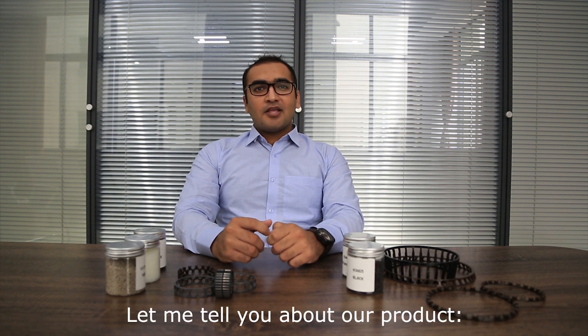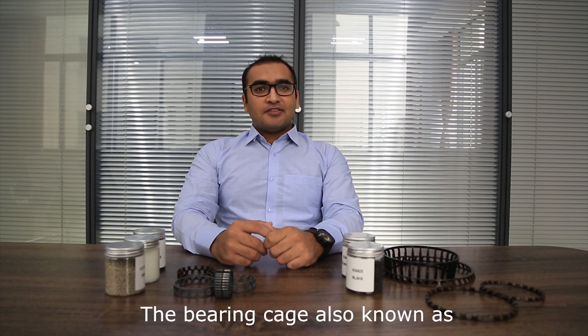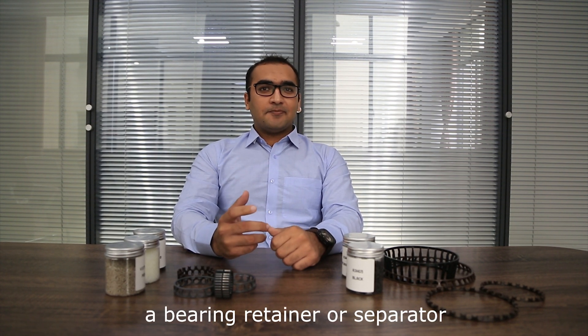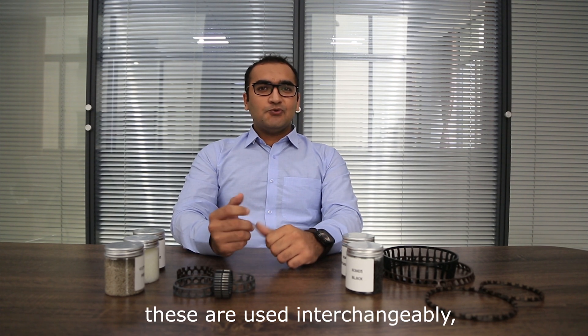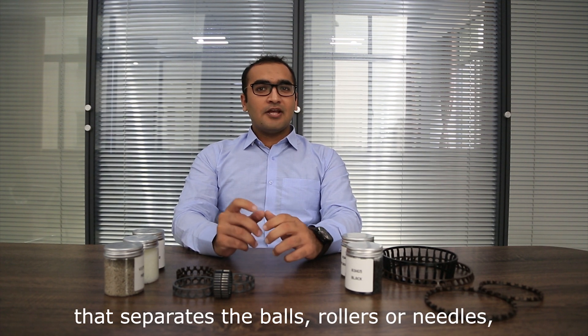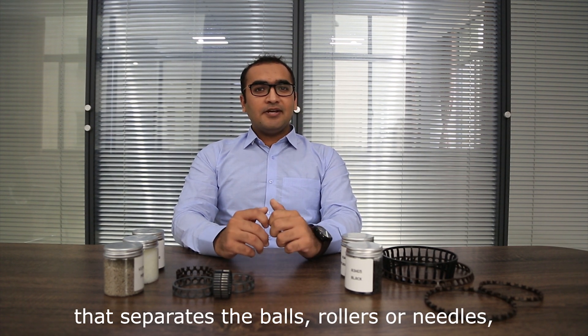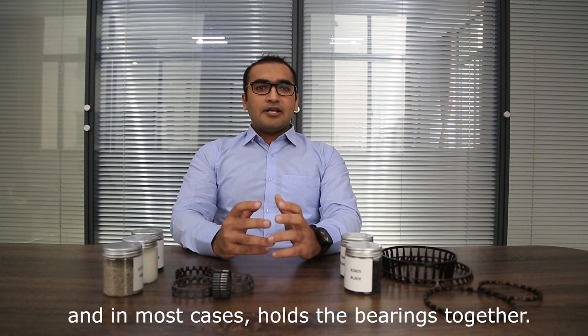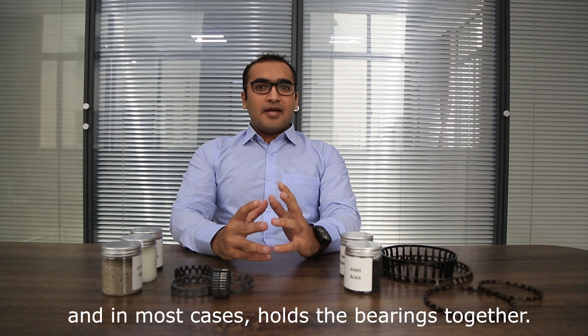Our technical and production team always shares their knowledge to improve the product quality for the best performance. Let me tell you about what a bearing cage is. The bearing cage is also known as a bearing retainer or a separator — these terms are used interchangeably. It is the component in a ball bearing that separates the balls, rollers and needles, and maintains them symmetrically and radially spaced, and in most cases holds the bearings together.